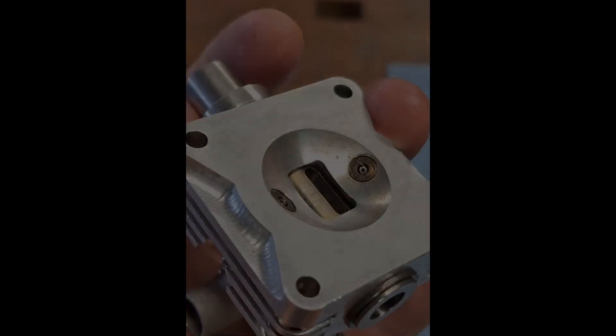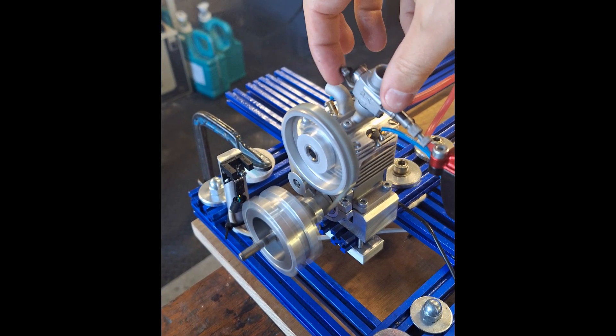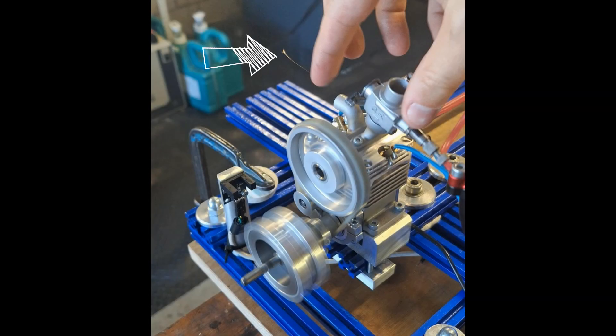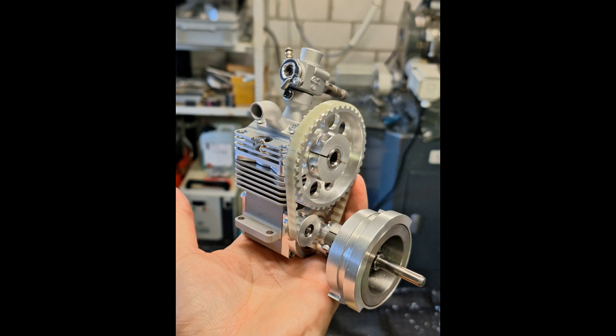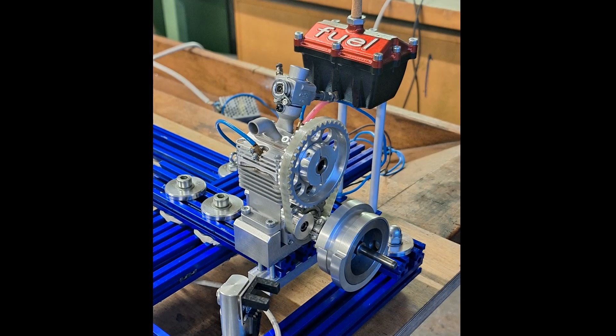I noticed something interesting during a test run. Did you see what happened? A large spark came out of the exhaust at high revs. It's probably a small chip that came loose from the liner and exited through the exhaust, leaving behind the previously visible nicks in the rotary valve liner — but that's just a guess. I don't think we can answer this question so easily, but let's not let that stop us. I have reassembled the engine and mounted it on the test bench — now let's see if it runs again after the repair.